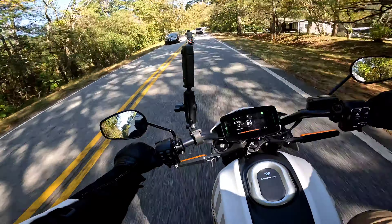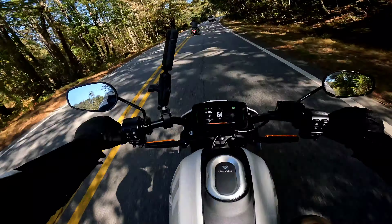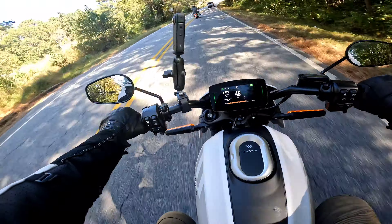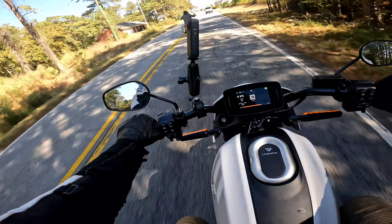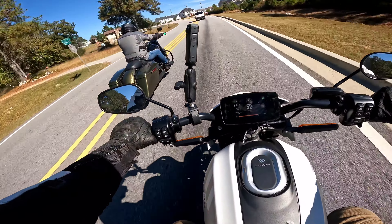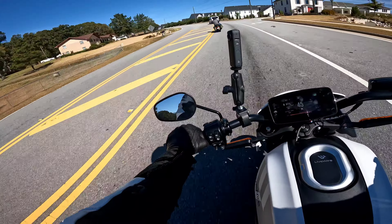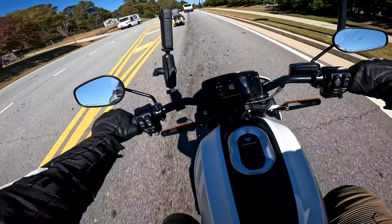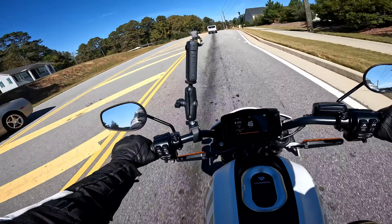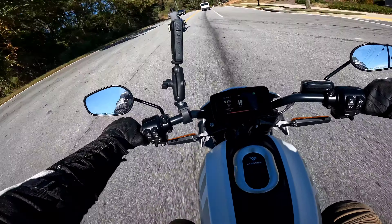Having regen on 100%, you need to be mindful of that because literally you twist off and she is slowing down. I'm just going to let off completely into this corner - look, it's braking me into this corner. It slowed me down too much, I would say. If you own this bike, you'd have enough time to play with it and find how you like the regen.